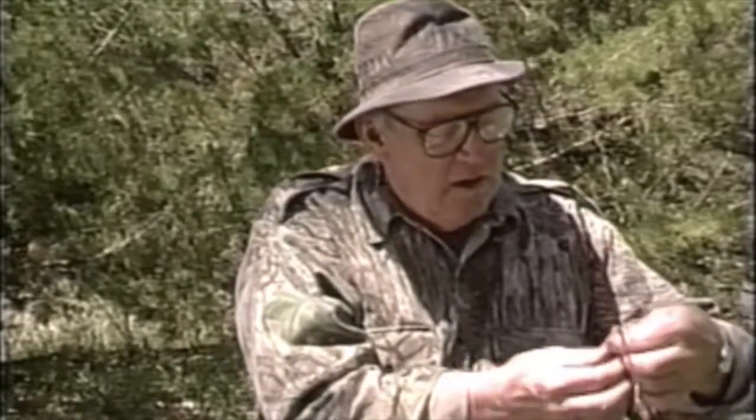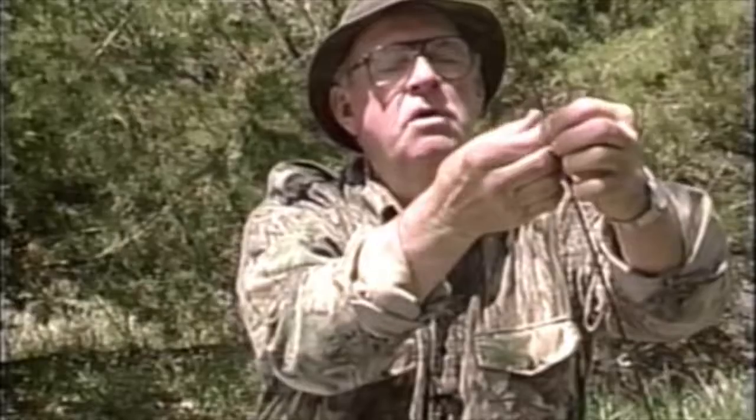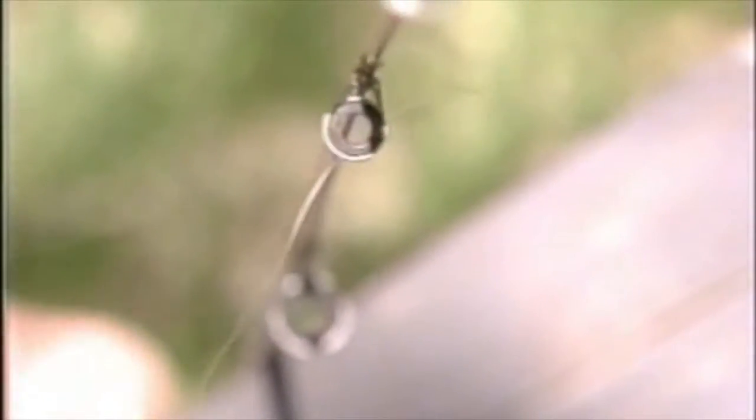You've got to take that line off that reel, run it up through the guides on the rod, and invariably what you do is you get it through one, you get it through two, and then you let go, something happens, and it falls back down, maybe goes two or three guides. It's just tough to do that.